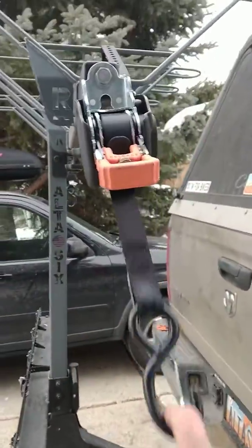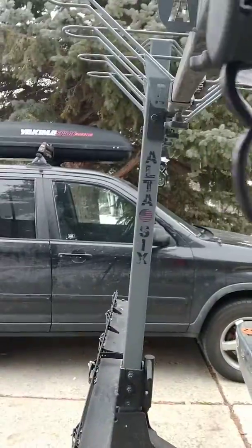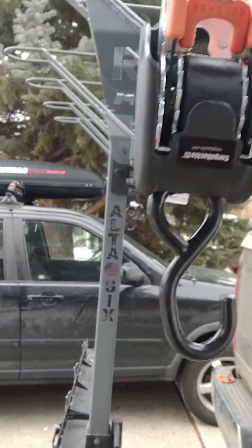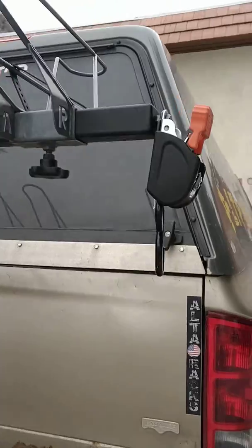Once you release it, you've got the retractable strap and you can attach it anywhere on the vehicle, then start cranking. It's super easy to use and versatile — stays out of the way, keeps things clean, and you can travel with it.